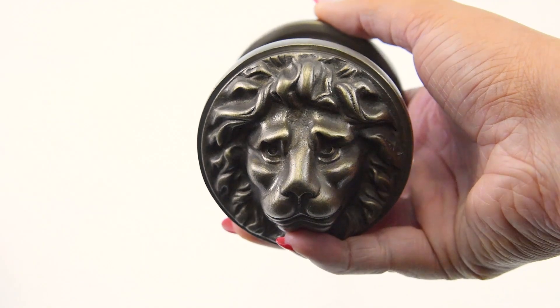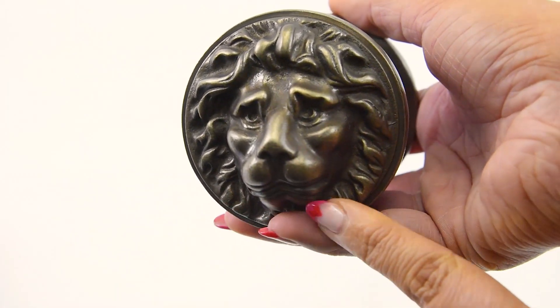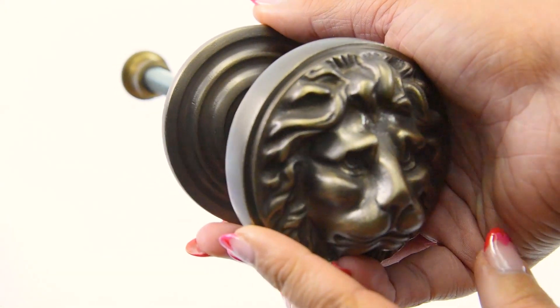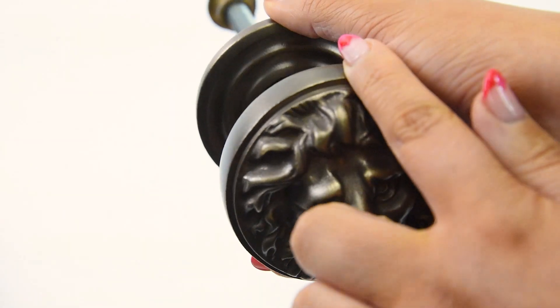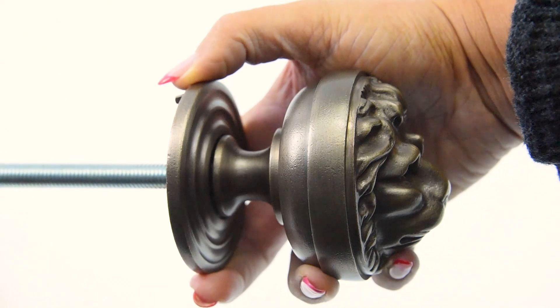The diameter of the actual rose is 76mm. The plate is 70mm and the protrusion is 93mm.